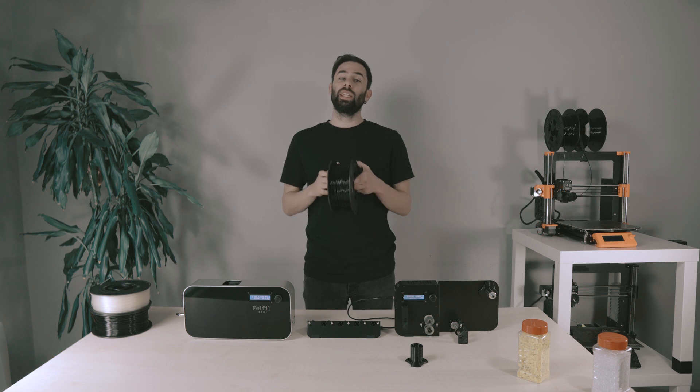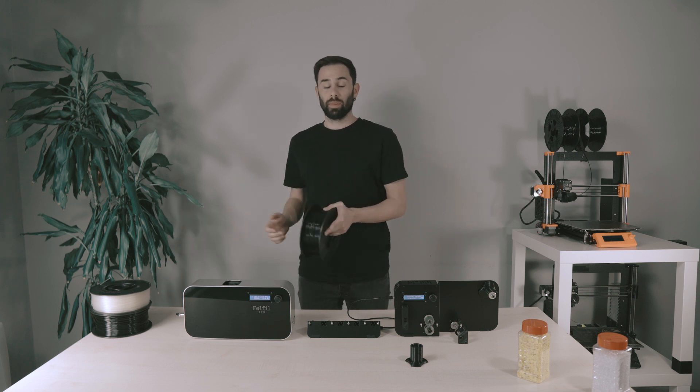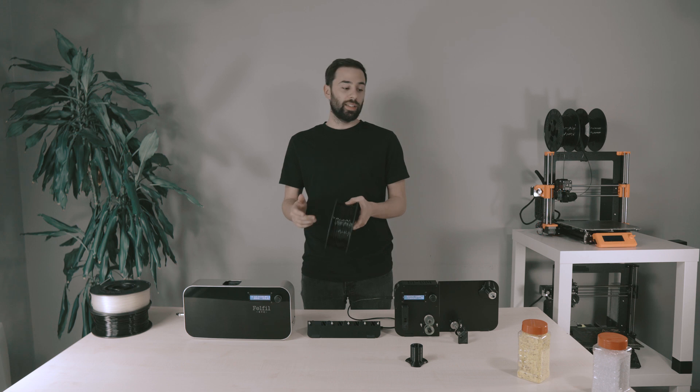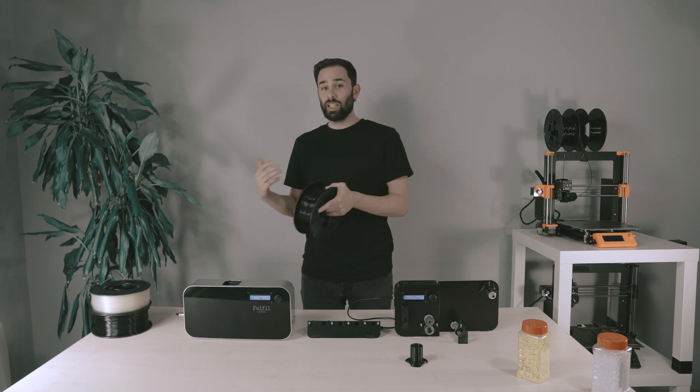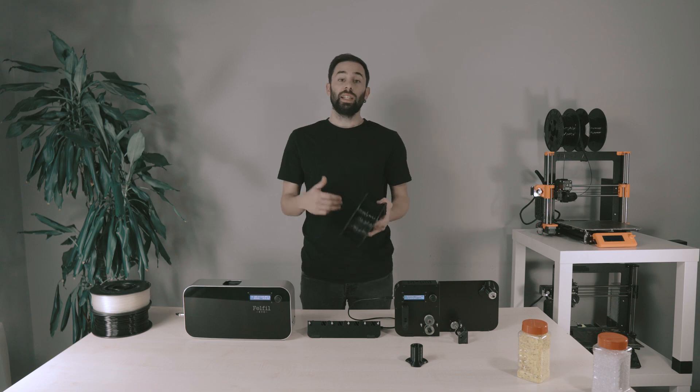The first one is that you can save up to 60% starting from industrial pellet rather than buying new spools. The second one: it respects the environment — indeed, you can recycle your old prints and turn them into new usable filament. Third, you can experiment with it, testing new materials that are not already on the market.